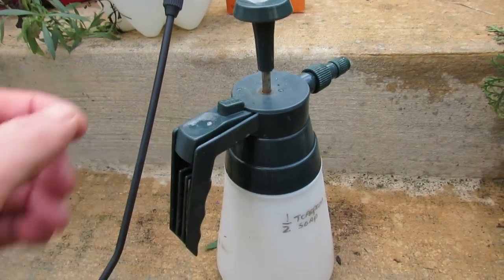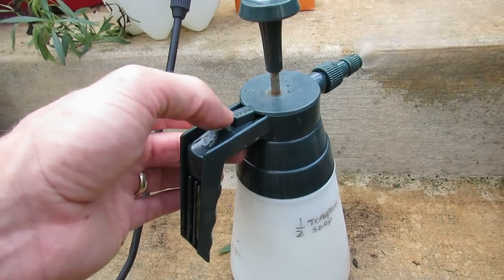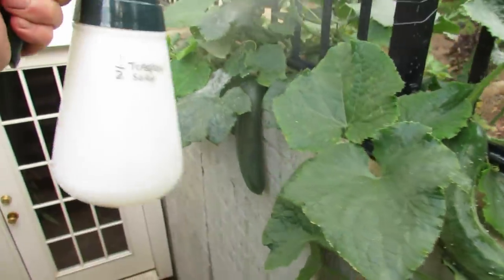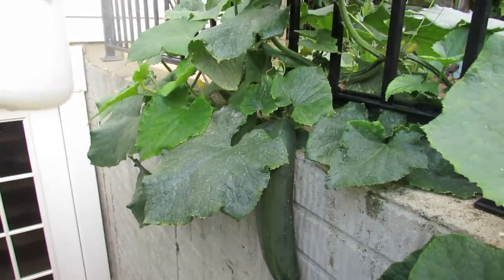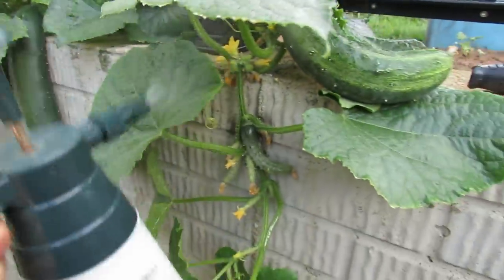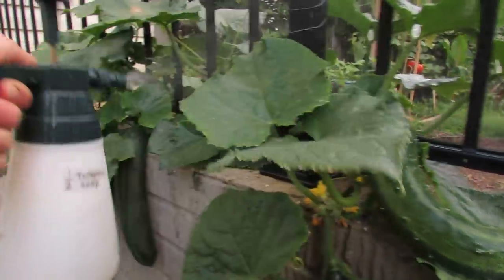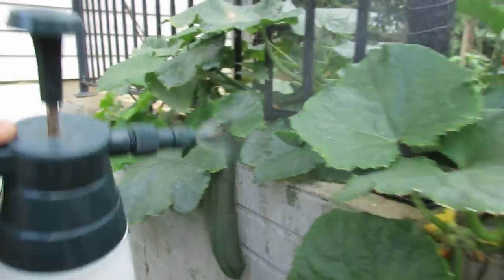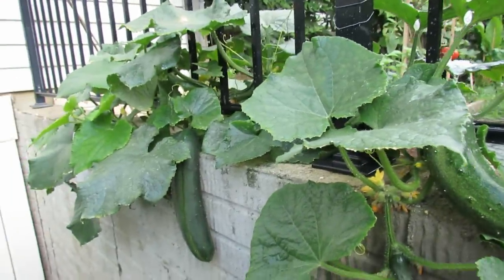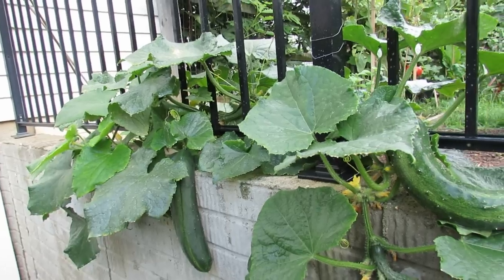I recommend getting a sprayer like this for soapy water — when you push the button down you can insert it and it keeps spraying. The first thing you want to do is spray everything with soapy water. You can tap your cucumber to get rid of flying insects. Spray the underside and top of the leaves to kill anything that might be there. This won't hurt your cucumber. I spray the soapy water first because I don't want to wash off the baking soda spray.